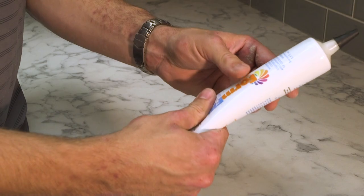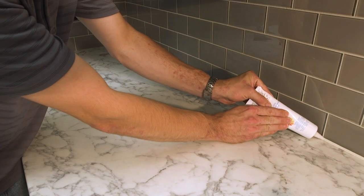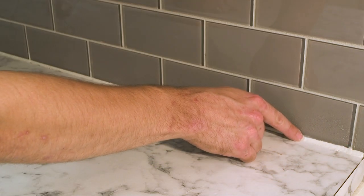Knead the color matched caulk. Apply an even bead along the seam. Remove excess caulk using moderate pressure.